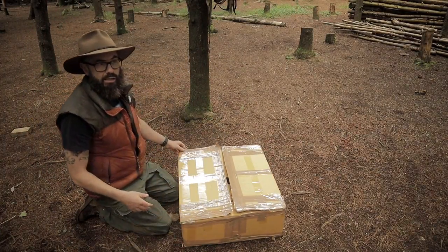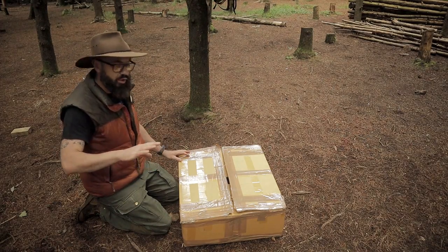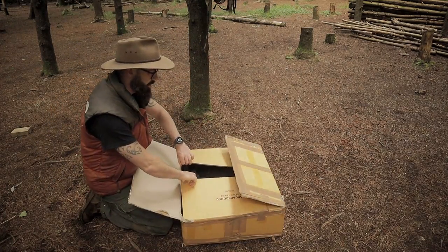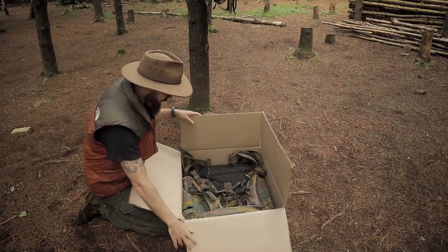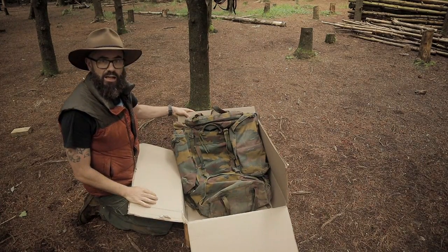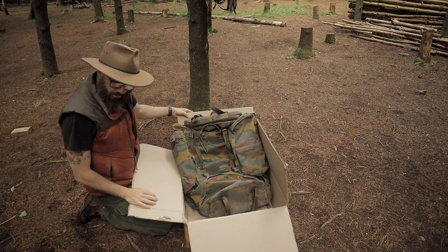This is not a donation — this is a lend from Steve, who you will remember from Knife Talk with Steve. Steve got this sent to my house, the same as he did with the other British Army rucksack.